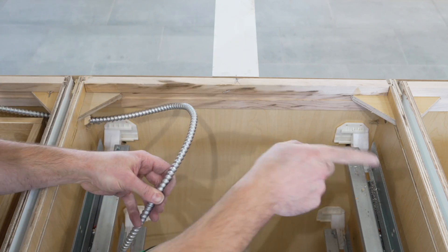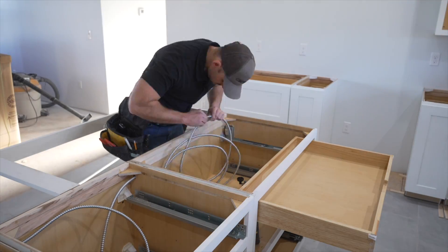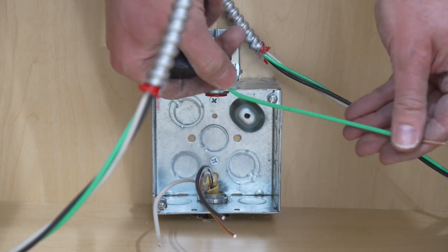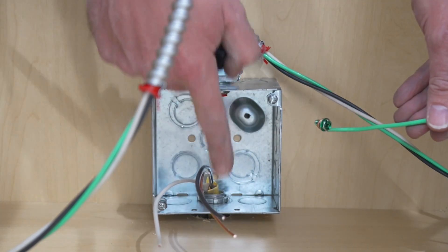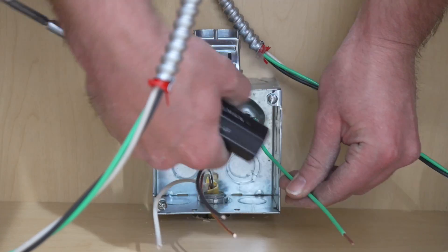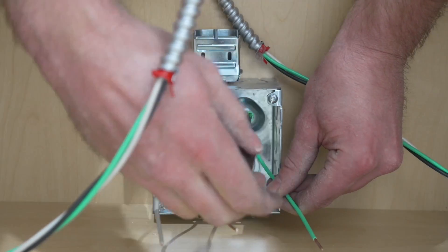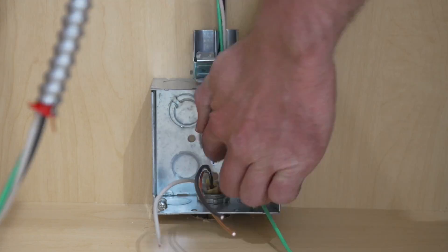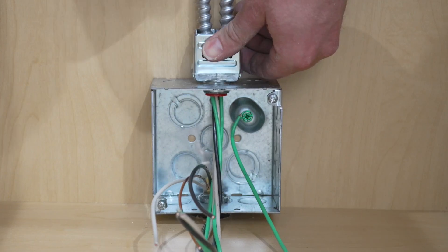I'll also run the cable to the other outlet. I'm now attaching the wire with the green screw to the back of the metal box — this bonds the box to the grounding system, so this step is important. I put it inside the hole where the little bump-out is. Then I fish the wire down into the box and snap it shut.